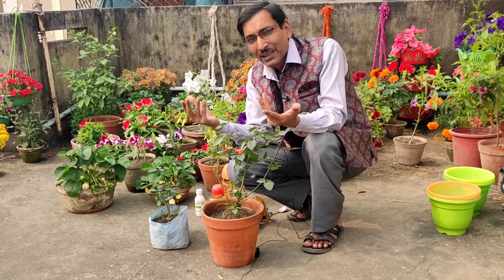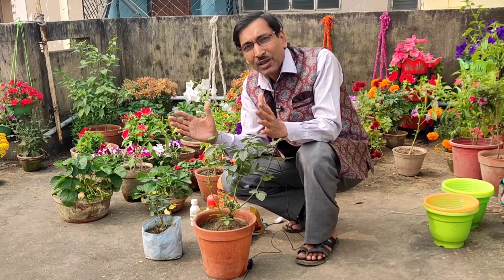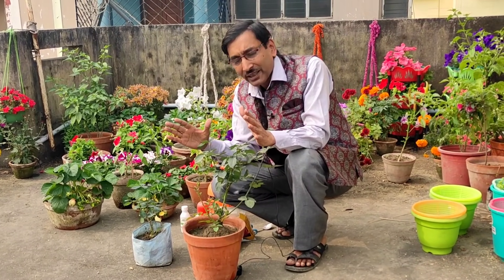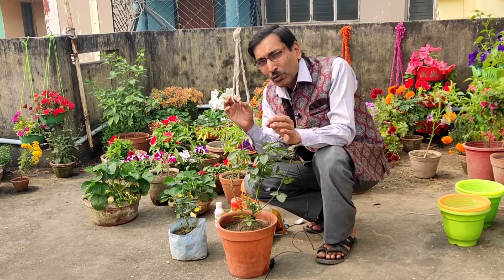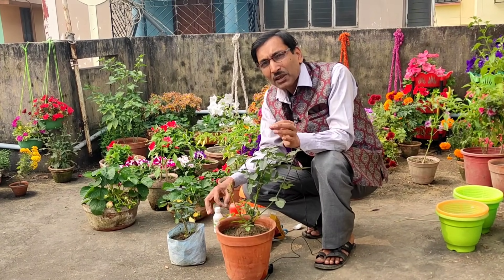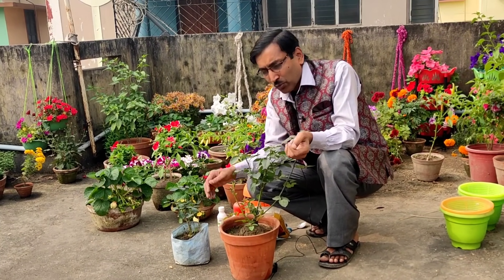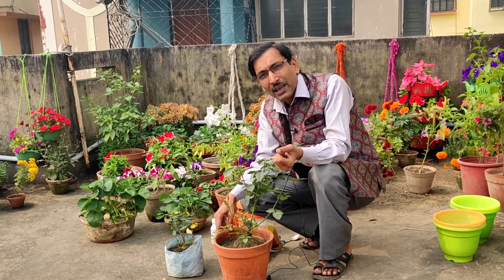Many people ask me, saying that they bought plants in November or December, they got the flowers, but after about six months when the rainy season occurred, all the plants died due to the rainwater. So today I will be telling you the five very important things. If you want to grow roses in containers or pots, you must keep these five things in mind, else after six months the plants may die.